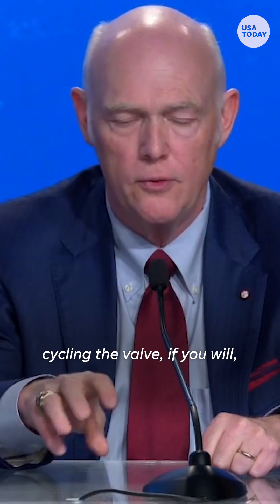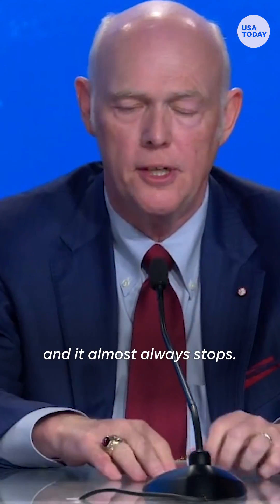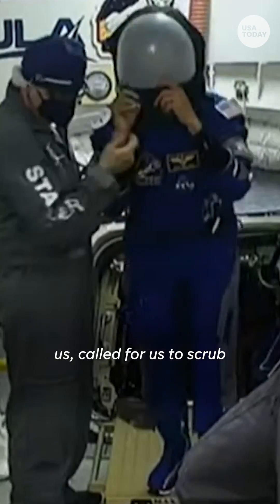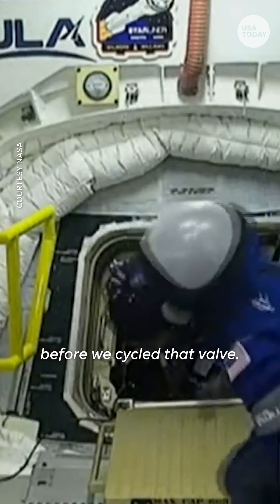What you would typically do is activate the solenoid that forces the valve closed, cycling the valve, if you will, and then you turn that off and you let it return, and it almost always stops. We don't do that when people are present, and so our flight rules called for us to scrub and to take the crew off before we cycled that valve.